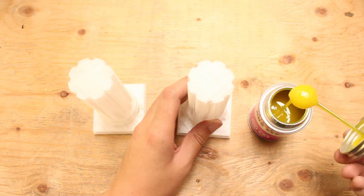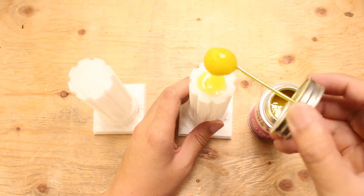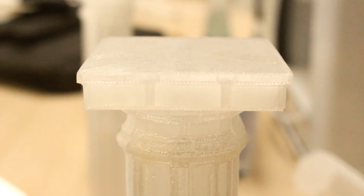We will take our print and then put an ample amount on it and then slowly combine the pieces. Then we will leave it overnight for it to completely dry.